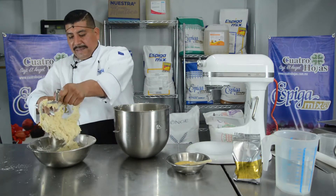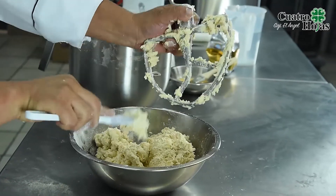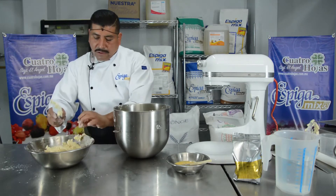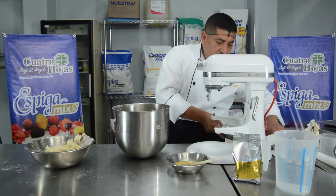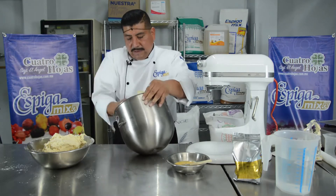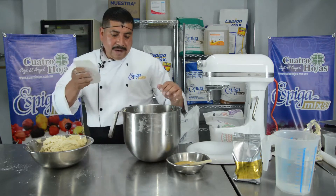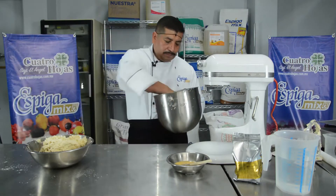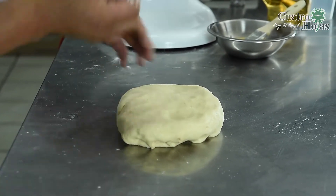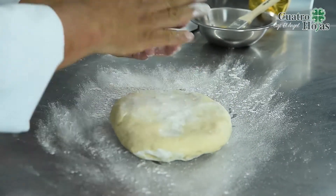Así es como queda la textura del mix de biscuit Spiga Mix. No debemos trabajarla mucho porque si no se llega a ligar, y a la hora de meterlos al horno se van a encoger, o también retrasa el proceso de fermentación. Lo vamos a dejar aproximadamente de 10 a 15 minutos de reposo. Ya reposada la masa, nada más la vamos a estirar con un poco de harina y nuestro rodillo, y cortar nuestras piezas.